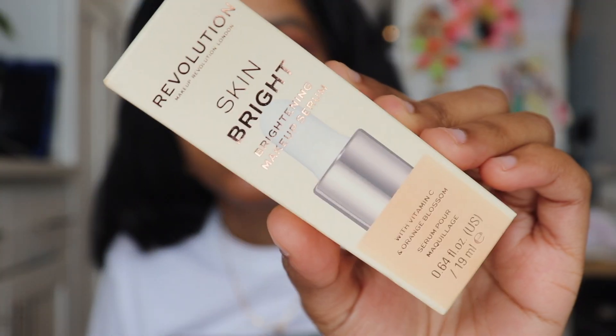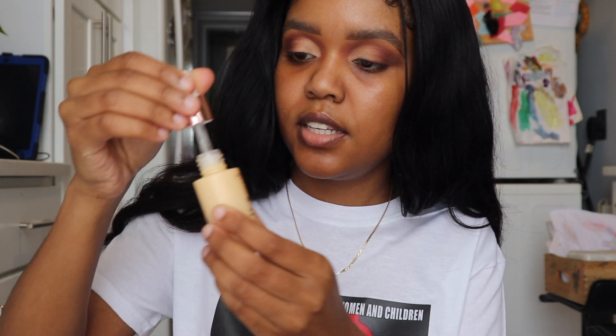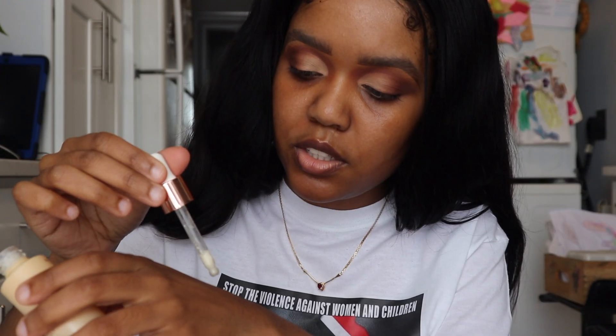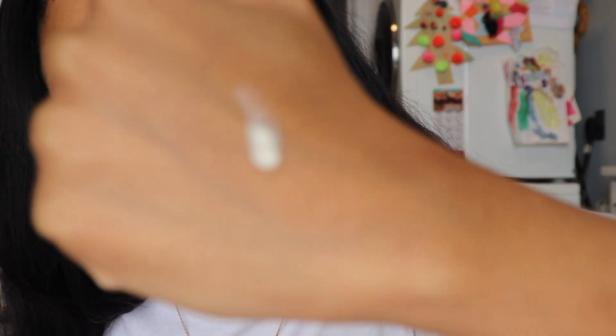The next thing I'm going in with is the Revolution Skin Bright makeup serum — this is actually my first time trying this product, so this is a bit of a first impressions. It's meant to help brighten and replenish skin before makeup application to achieve a lip-from-within healthy glow, which is perfect for the routine we're trying to achieve today. Let's test it out on the back of the hand — it looks kind of milky.